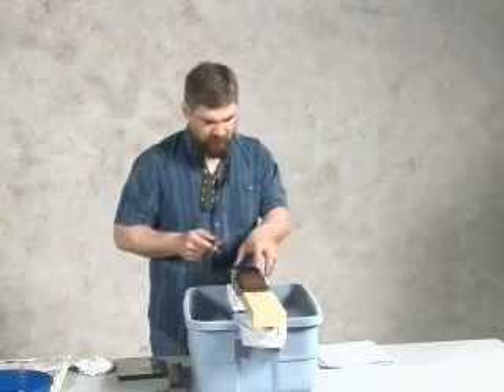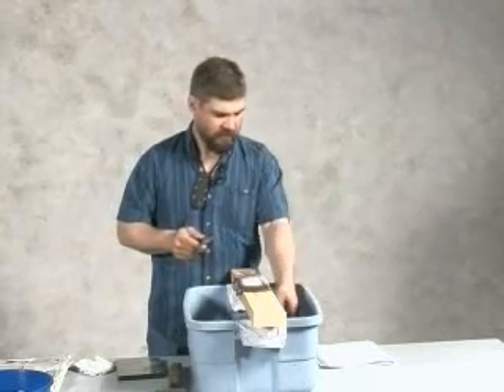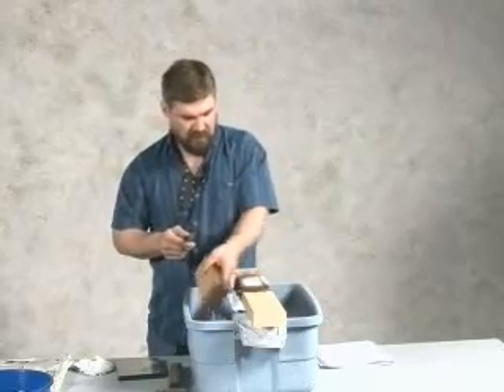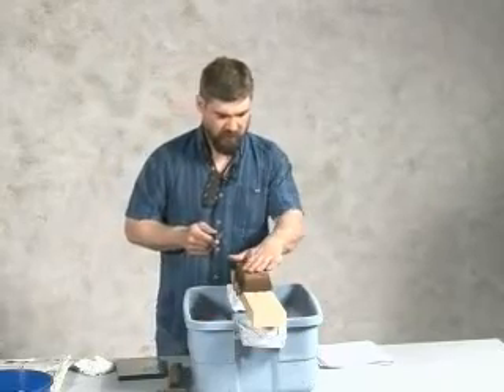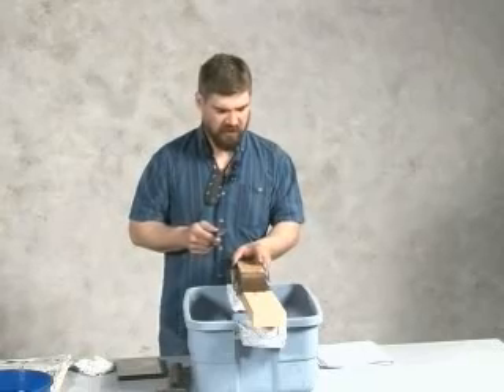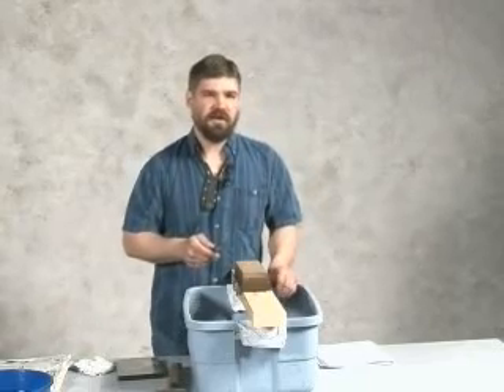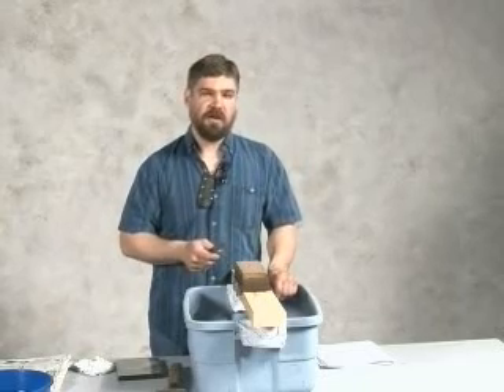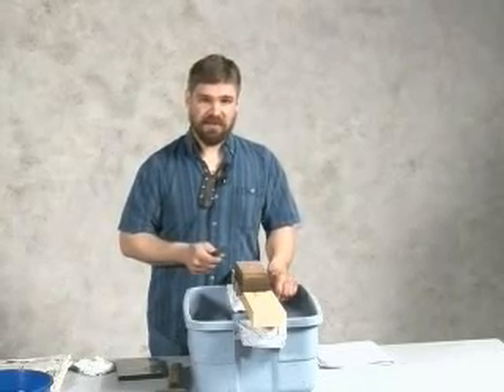Now we're finished with the rougher stone and we are going to repeat steps four, five, and six on the finer stone. That rough stone happens to be a 1,000 grit stone and the fine stone I'll be using for finishing is a 6,000 grit stone.